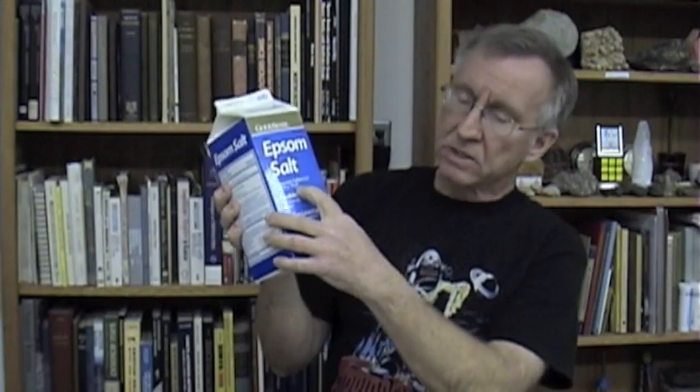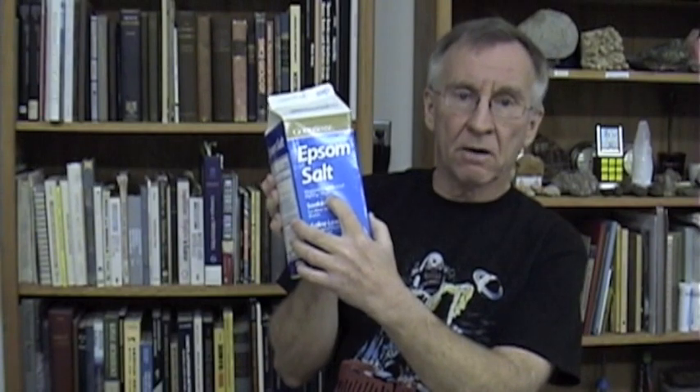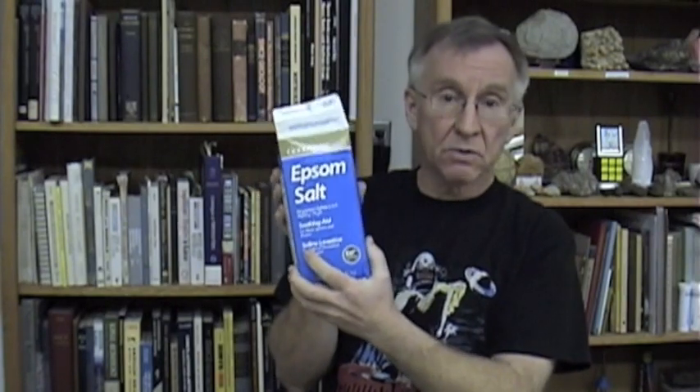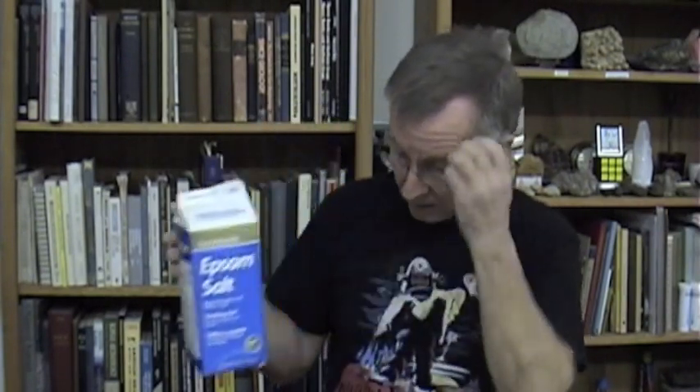I'm not a big fan of silica gel — it doesn't have great characteristics at the real low end of humidities, but if it's freshly regenerated, it's not bad. You can even use Epsom salts — magnesium sulfate with seven waters on it. You have to heat it to remove most of those waters, and then it wants to grab those waters back, so it's a pretty good desiccant too.